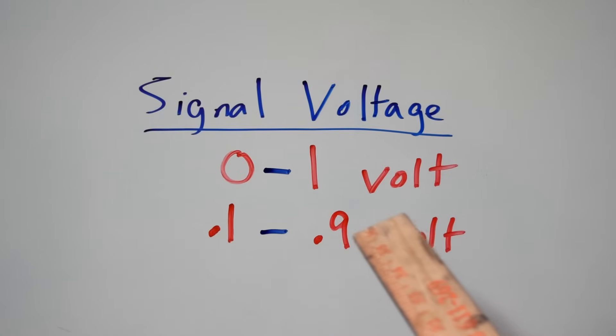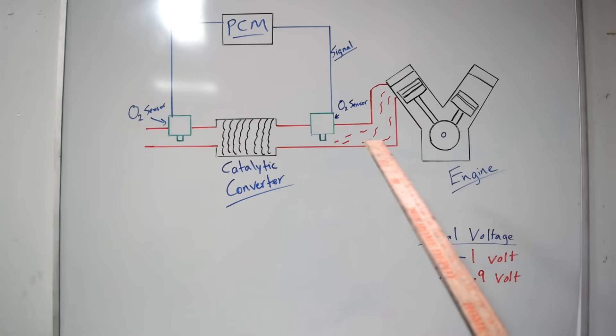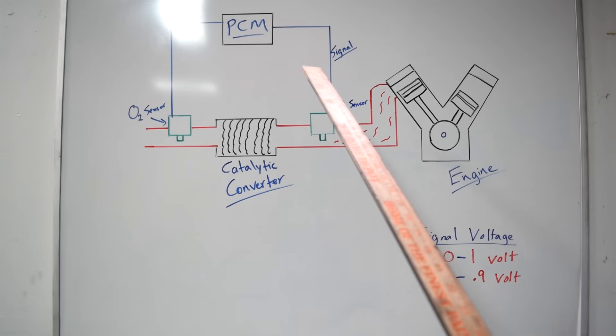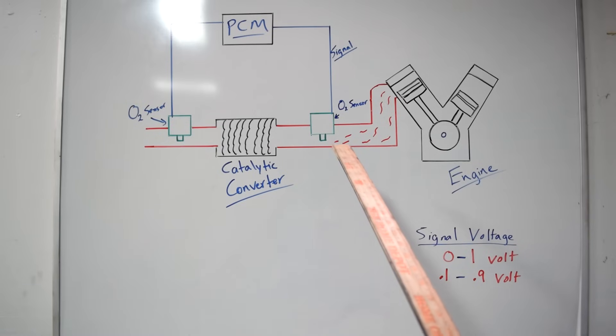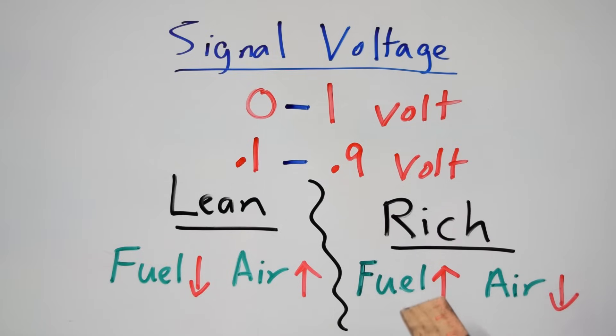The range of voltage you'll get from your oxygen sensor is 0 to 1 volt, but in practice it's actually 0.1 to 0.9 volts. The greater the difference between the oxygen molecules coming out of your engine compared to the atmosphere, the larger the voltage — and that larger voltage translates into a rich condition to your PCM. A rich condition means you have too much fuel relative to oxygen in your exhaust. A lower voltage means a lean condition — too little fuel and too much air.